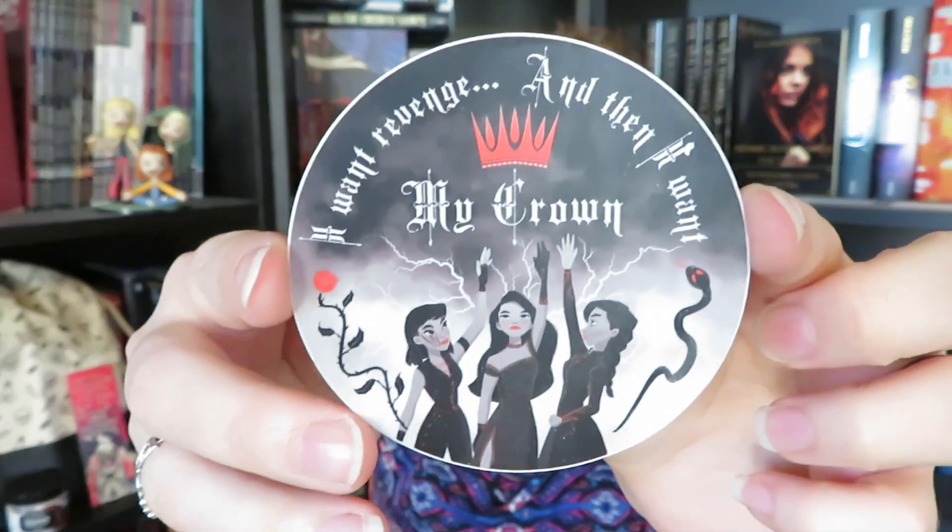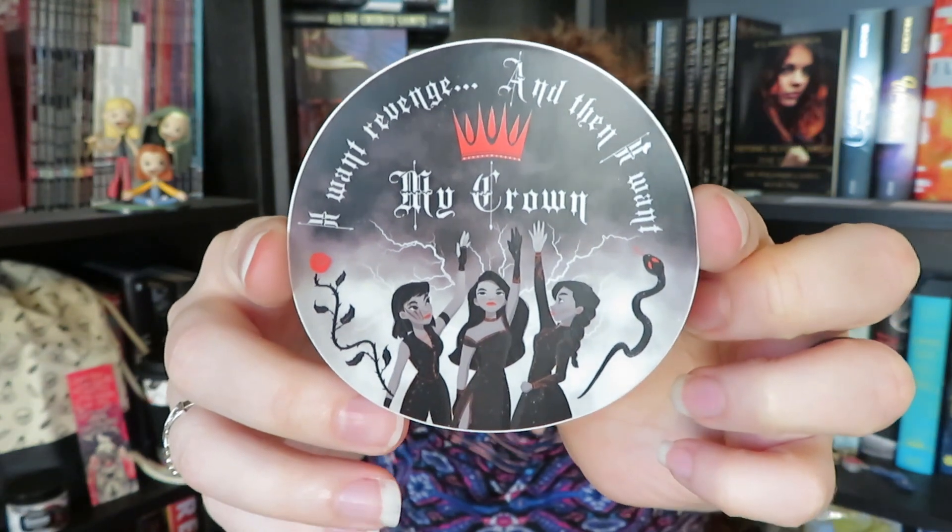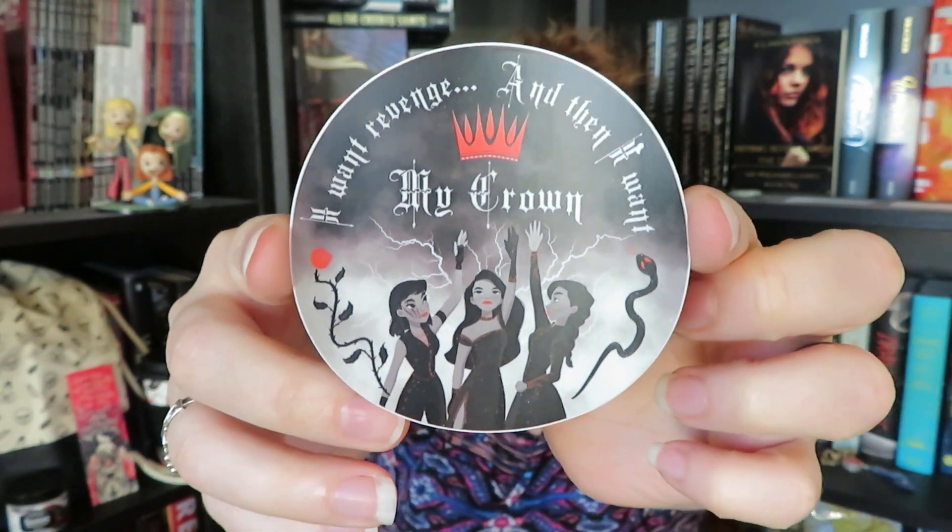I'm really loving the whole red, black, and white sort of theme that we have going on, even with our items — that is just really cool to me. Then it looks like we also have a sticker. This is obviously going to be based on Three Dark Crowns. It says: I want revenge, and then I want my crown. This is a really, really cool design. I'm loving the art on this, even though I have not read this book series, and this was designed by Jamila Mejio.